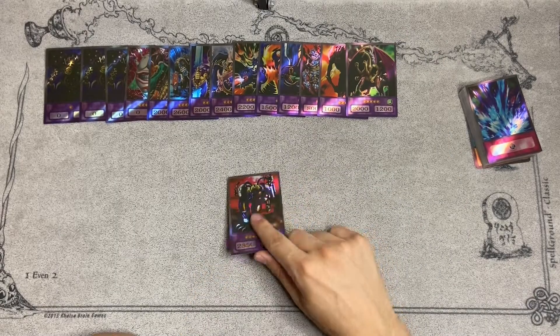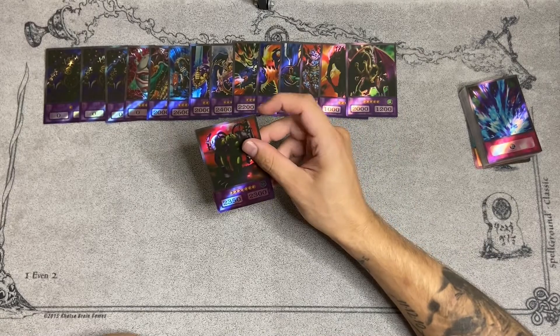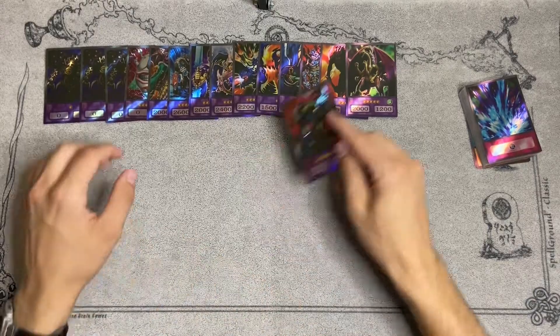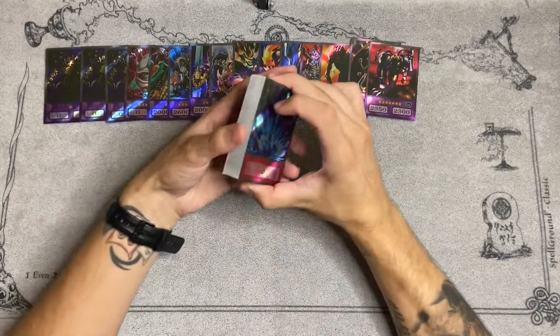The last card is Last Warrior from Another Planet — again, same situation. You would use this when you would Snatch one of your opponent's level 7s. And that's going to do it for the review — at least of the total look of the cards.